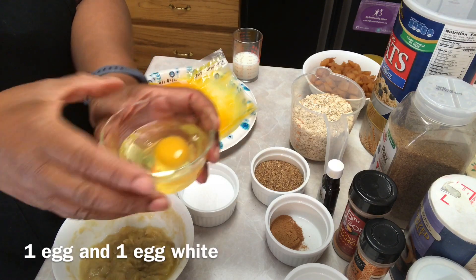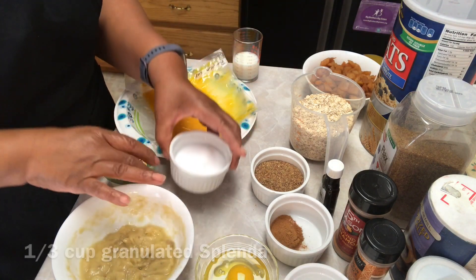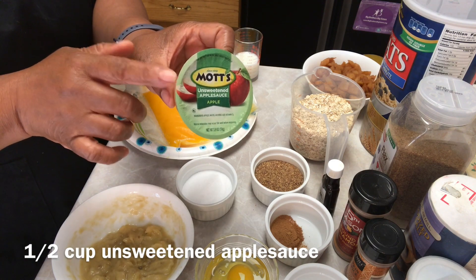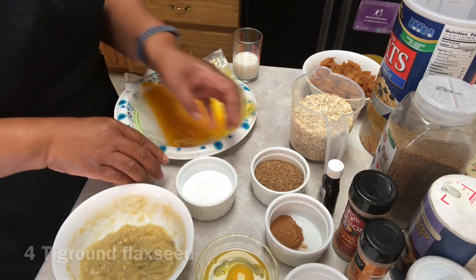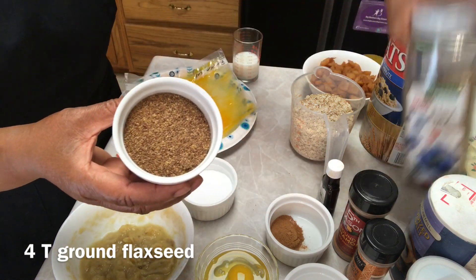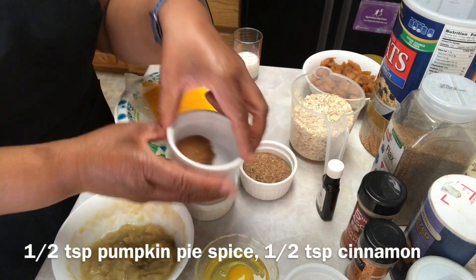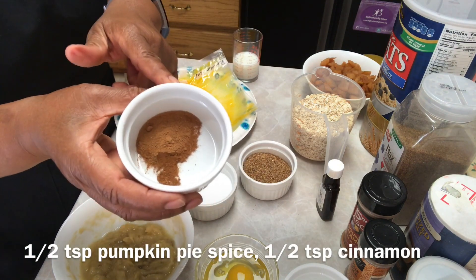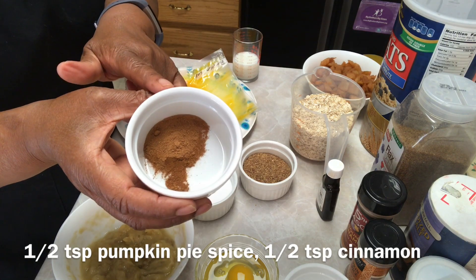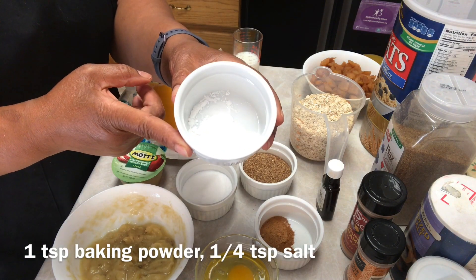One egg and one egg white, one third cup of granulated Splenda, one container of unsweetened applesauce which is the equivalent of a half a cup, four tablespoons of ground flaxseed — and this is the flaxseed that I'm using — a half teaspoon pumpkin pie spice, a half teaspoon of ground cinnamon, one teaspoon of baking powder, and a fourth teaspoon of salt.